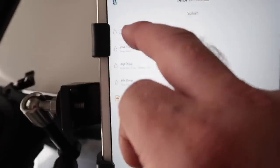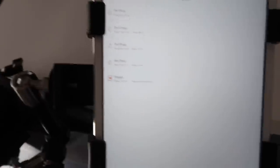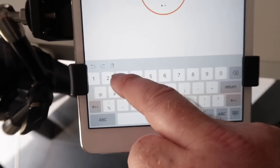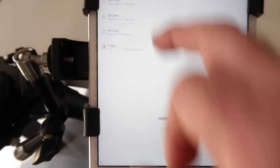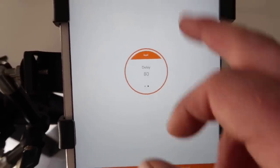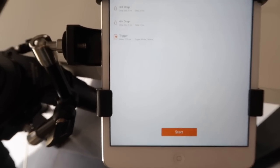Let's program the MyOps Splash. Here we've got our drop size — we've set that to 40, pull down on that to save, then go over to second drop size. I want this to be 30, so program 30 in here and drop that down to save it. Go over to change the delay and just put 80 in. These are my settings, this is what I'm using and it's working fine.